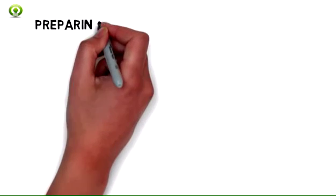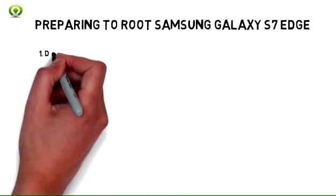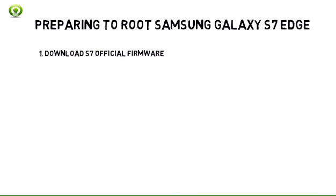Root Samsung Galaxy S7 Edge — the procedure. Now that you've decided to root Samsung Galaxy S7 Edge international variant, it's time to start the procedure. Let's begin by downloading some tools. Be sure to follow the steps. Preparing to root Samsung Galaxy S7 Edge international variant.